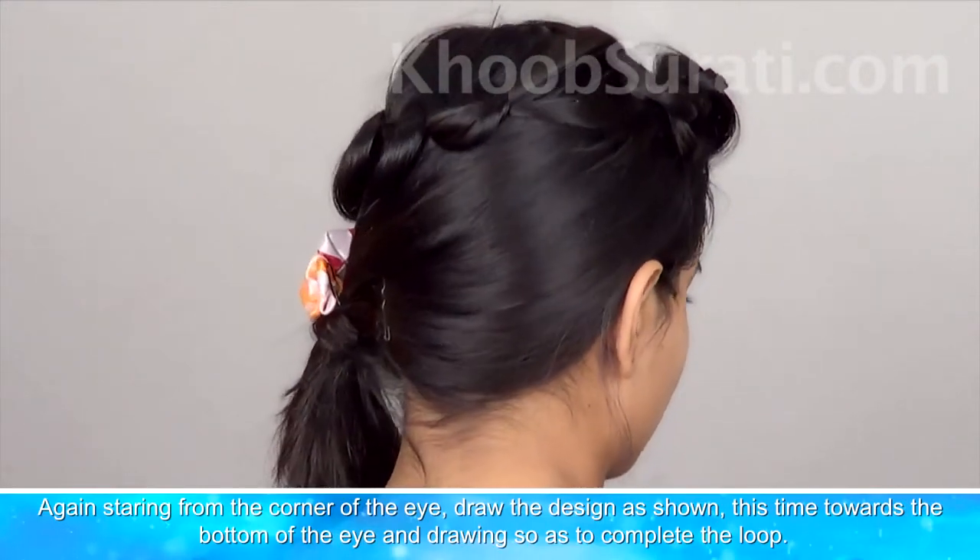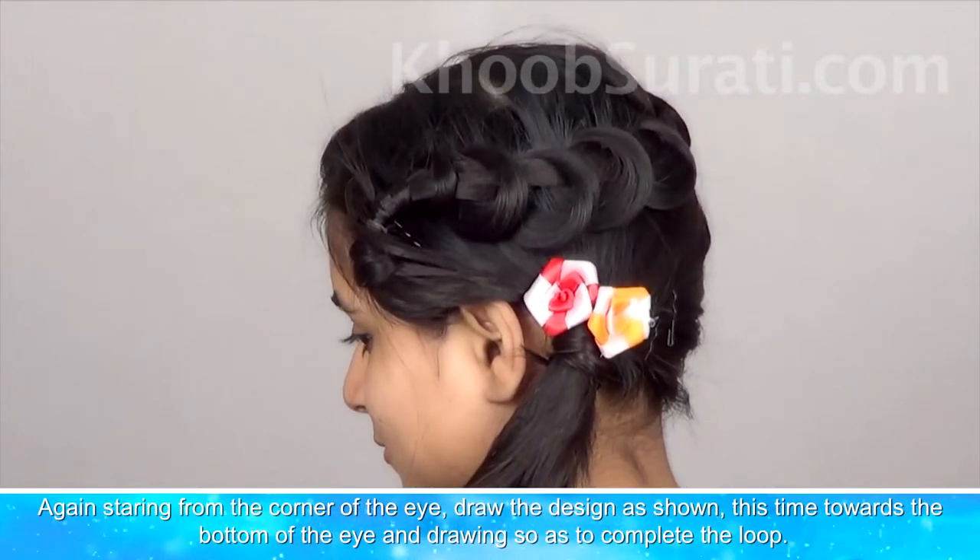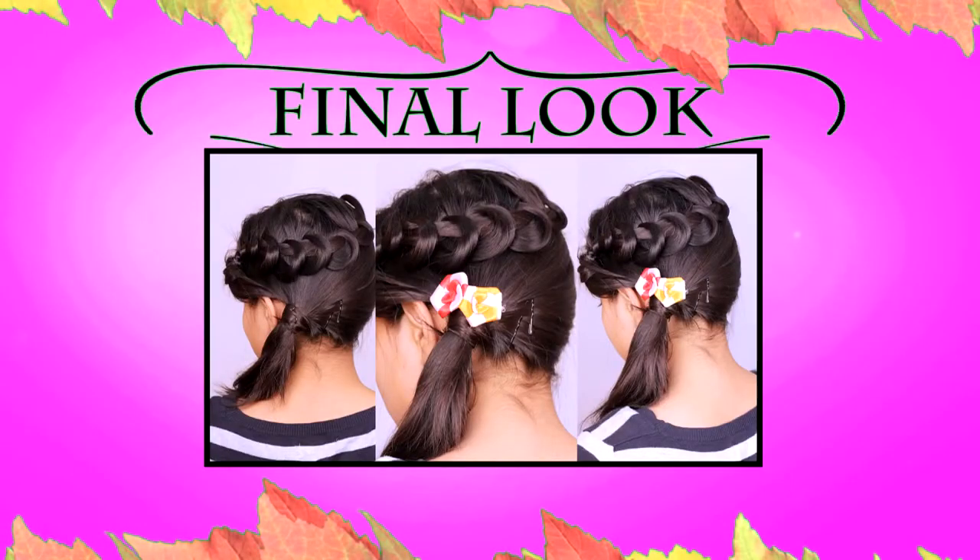Simply accentuate the look by using a flower above your flowing hair. Your super stylish and elegant ringlets girly hair updo is ready and all set to flaunt.